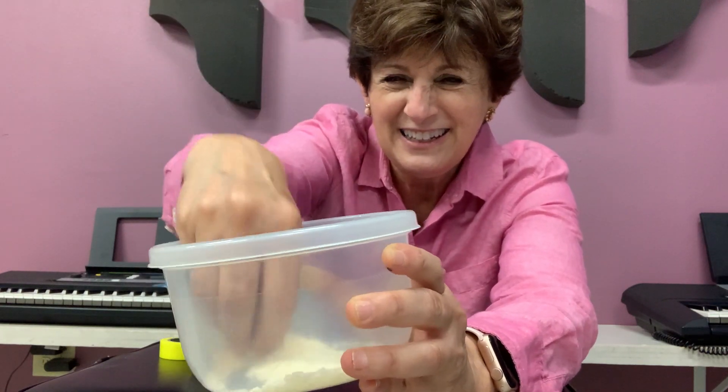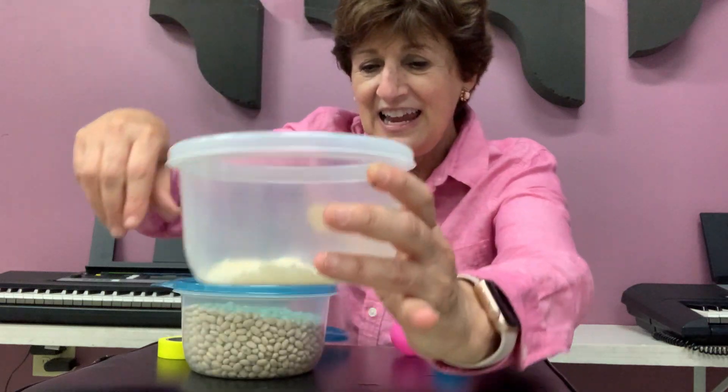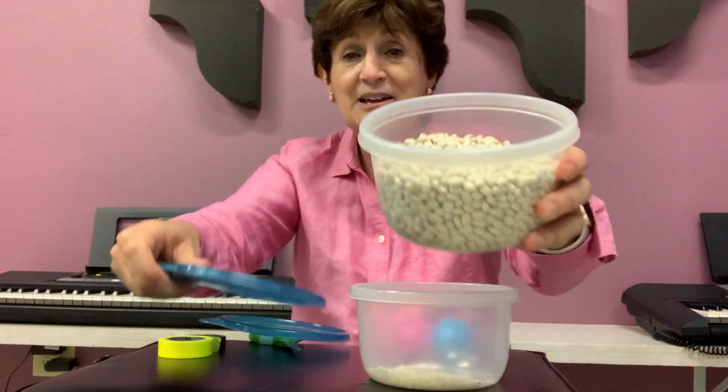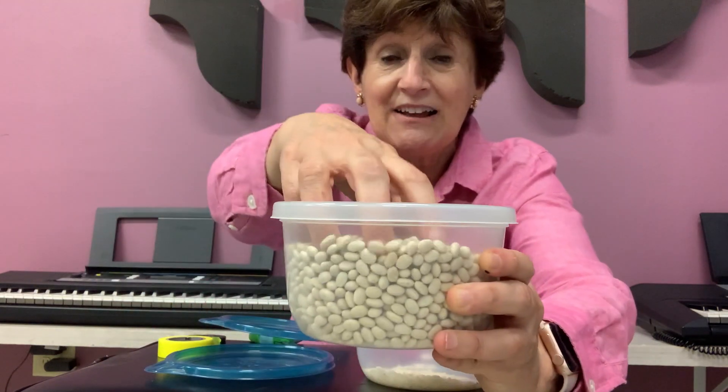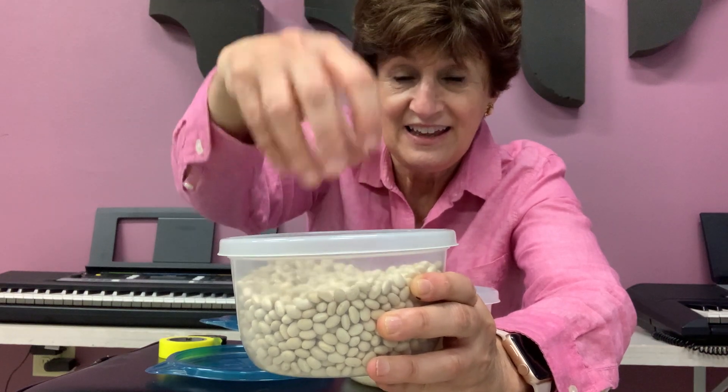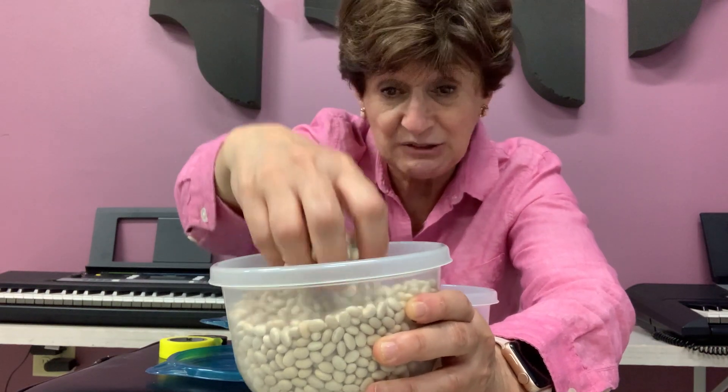And here. And so this is rice. And here I have beans. Now let's see what sound I make. See? Things always make sounds.